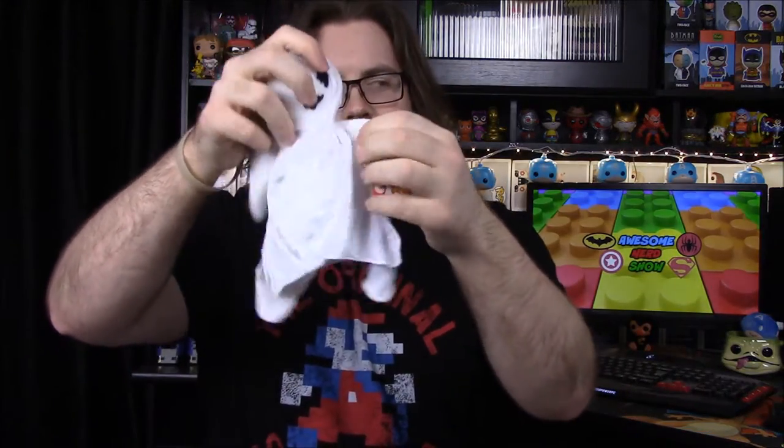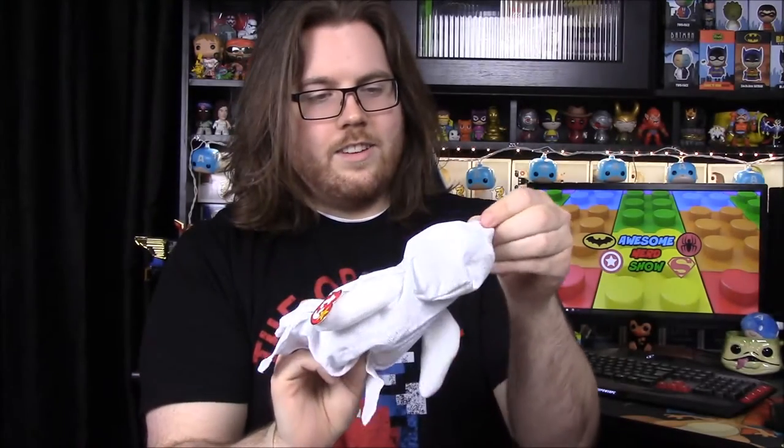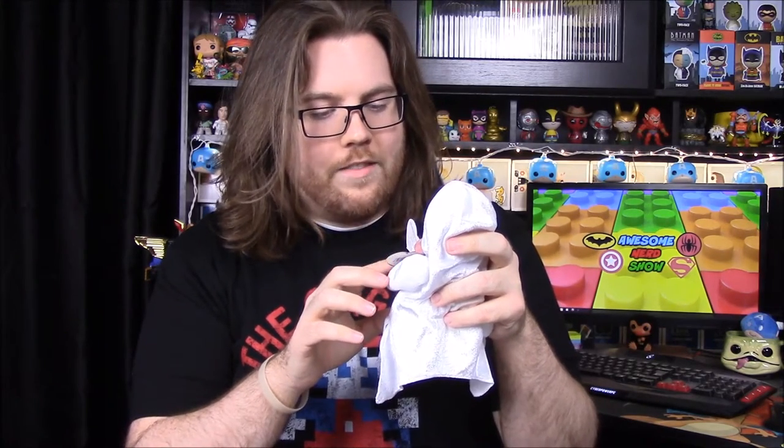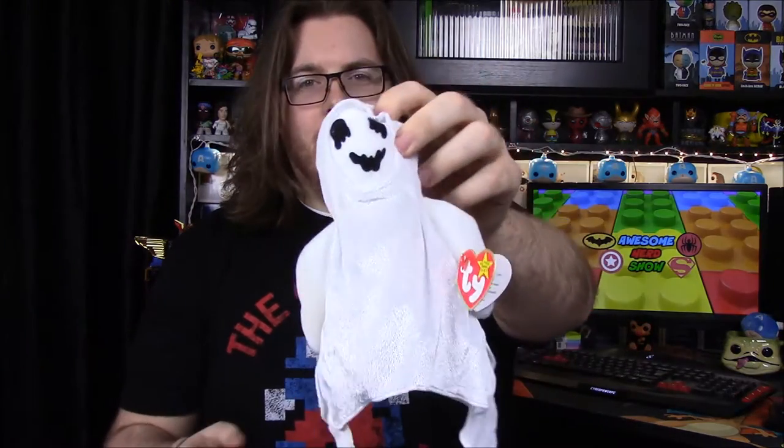Next we have a beanie baby of some sort. It looks like a ghost, which is kind of weird and out of season. It's a ghost in a ghost costume, which makes no sense. Let's see what it says on the tag — its name is 'Sheets.' Its birthday is Halloween, October 31st, 1999. It says: 'Living alone in a haunted house, friend to the spider, bat, and mouse. Often heard but never seen, waiting to wish you Happy Halloween.'